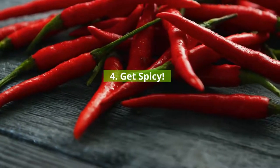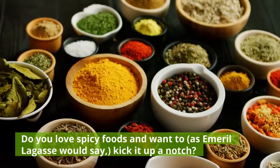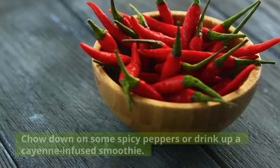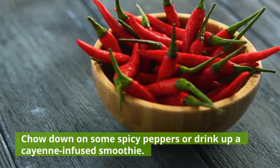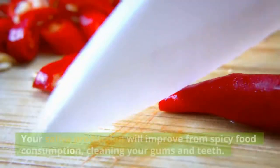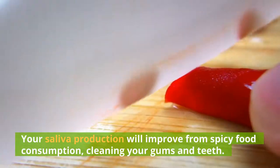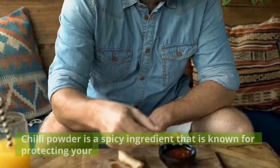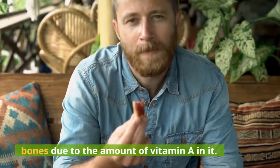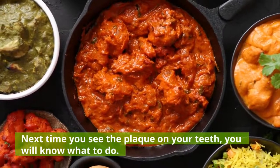4. Get spicy. Do you love spicy foods and want to, as Emeril Lagasse would say, kick it up a notch? Chow down on some spicy peppers or drink up a cayenne-infused smoothie. Your saliva production will improve from spicy food consumption, cleaning your gums and teeth. Chili powder is a spicy ingredient that is known for protecting your bones due to the amount of vitamin A in it. Next time you see plaque on your teeth, you will know what to do.